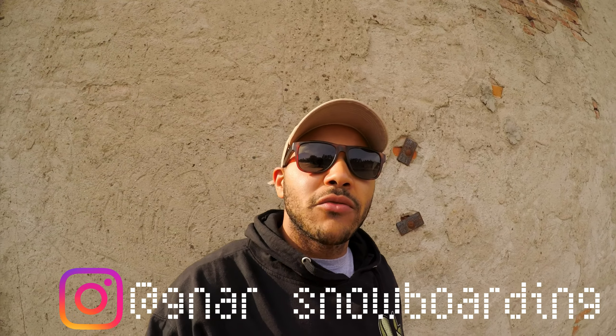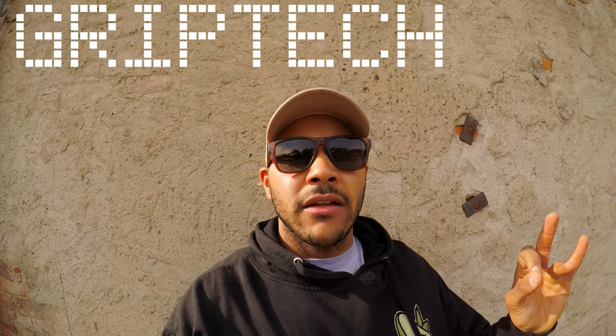What's up guys, it's Jordan here with NARS Snowboarding. Today we're doing a tech talk about Grip Tech versus Magne-Traction, so let's get into it.